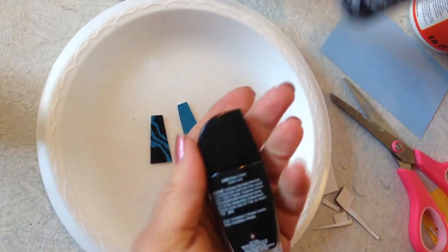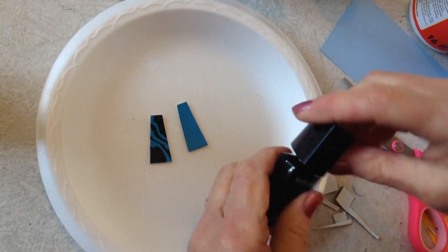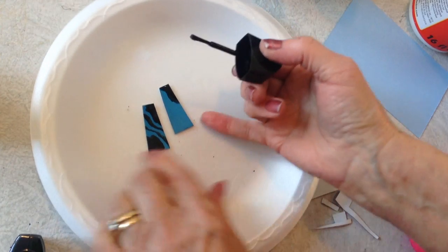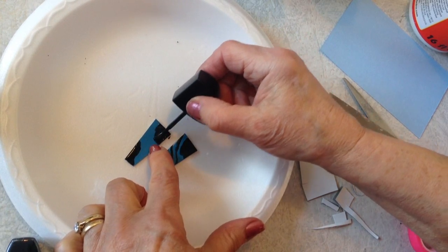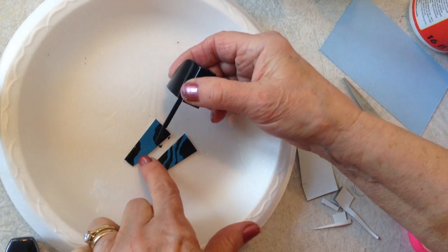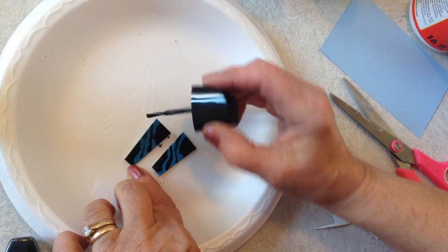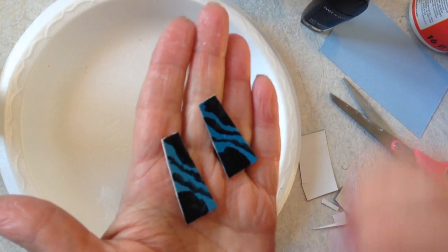You could use acrylic paint or some black nail polish — today I'm going to use black nail polish. I'm going to do a blob on this end and then one down here. They don't have to be exactly the same. And then just using the edge, I'm going to make two little wavy lines. I'm going to let that dry up.